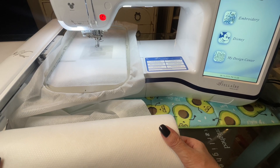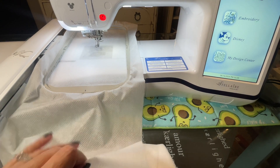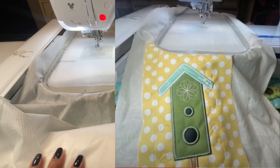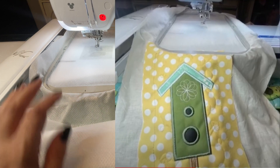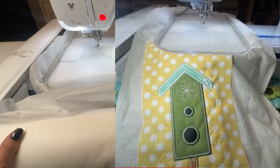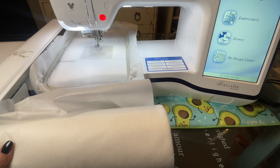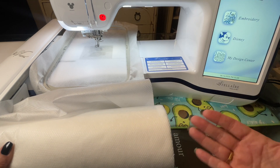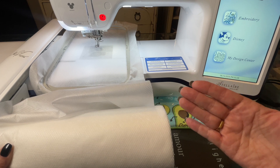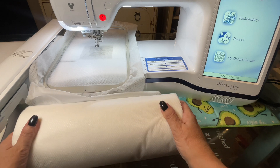If you've watched my other videos on Kimberbell, you know that I use muslin as my stabilizer, and I would just cut a big, long strip and not cut to the size of my hoop. I would leave the strip just hanging off the end, and that would save on the stabilizer or the muslin, and I would just move the block up to save on stabilizer. I am going to do the same thing with this quilt.